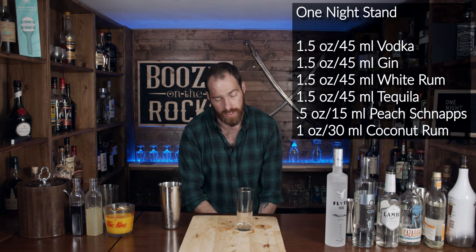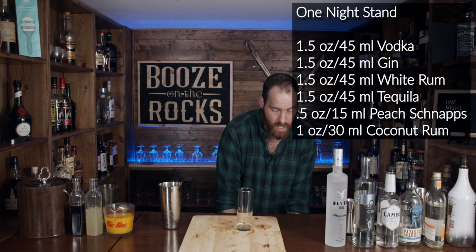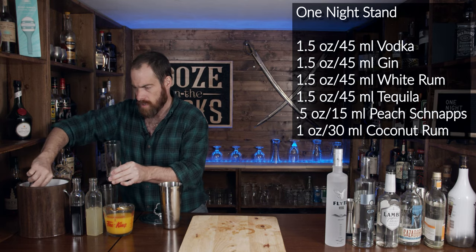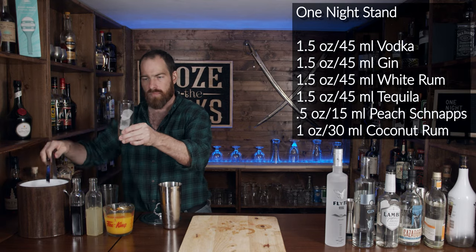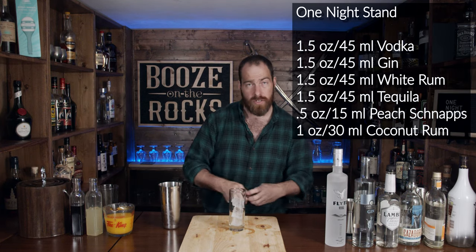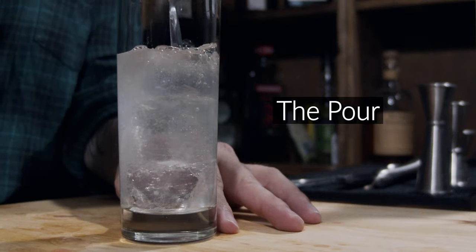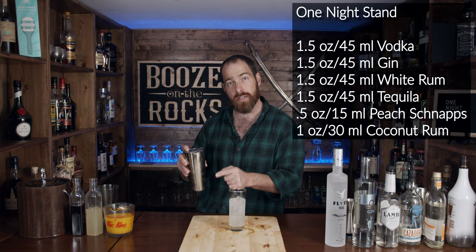Now there is a lot of liquid in this drink, so take your tall glass of choice. I'm using a standard 10-ounce Collins glass, or highball glass. Because of that, we're only going to fill this about two-thirds of the way with ice. We'll give it a strain using our Hawthorne strainer — you really don't need to — and that's very clear looking. There's still enough in here for you to do a second drink.